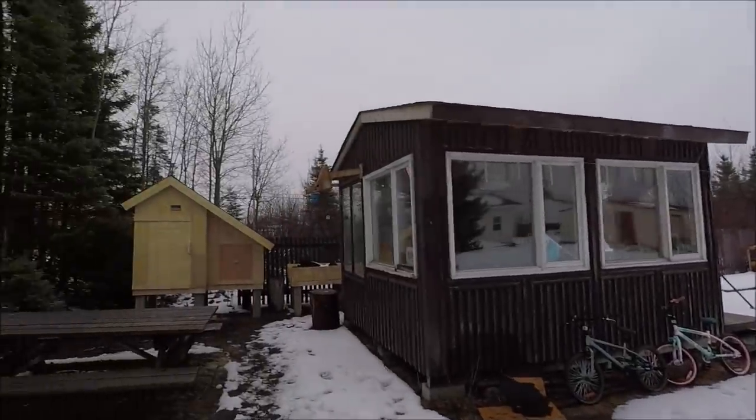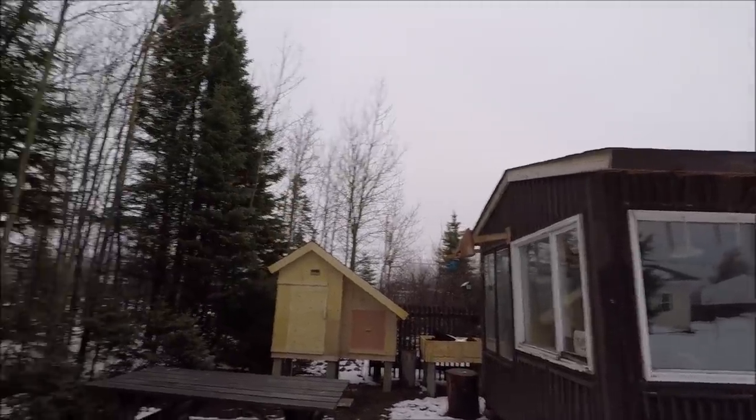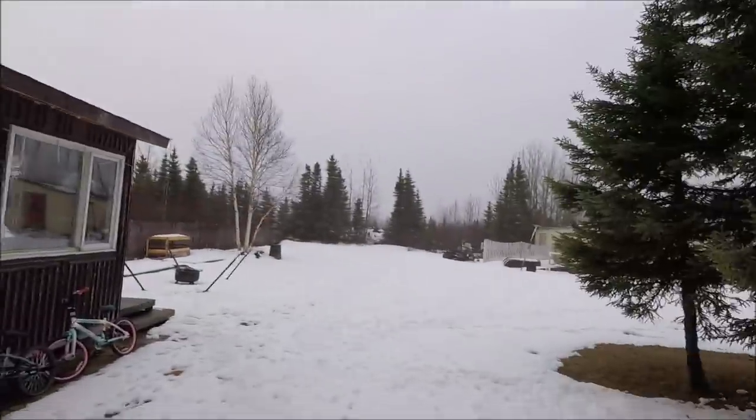Good morning everyone. Just before I turned on the camera there was an American Robin there - he flew off, but that was the first one I've seen this year.